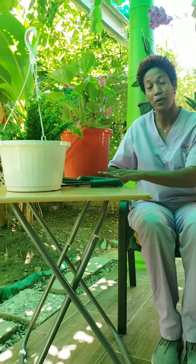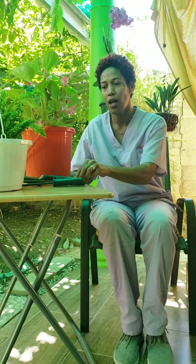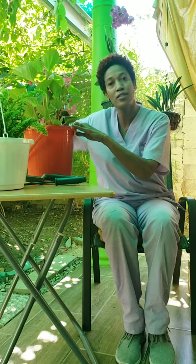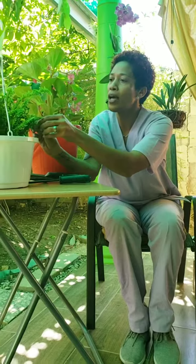A second option, if you don't have a planter stand, would be to use a table that could be placed to the side or in front of your loved ones. Again, potted plants on top of the table, gardening tools with built-up handles, and they can still till the soil or prune their plants.